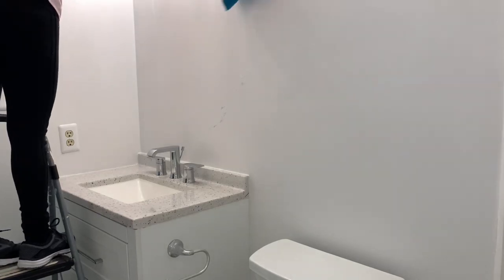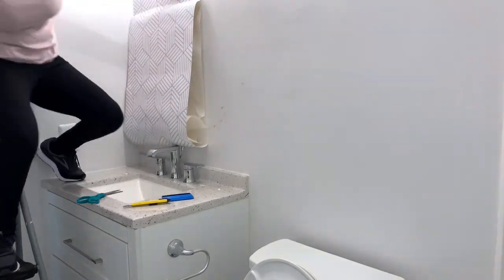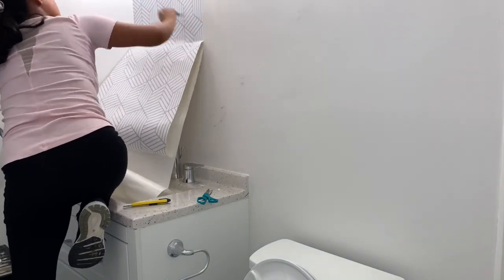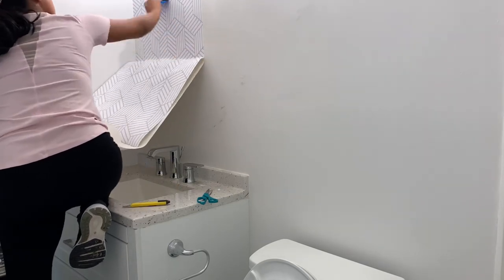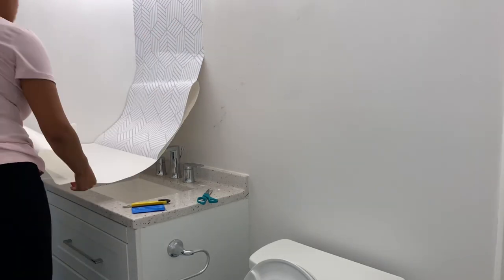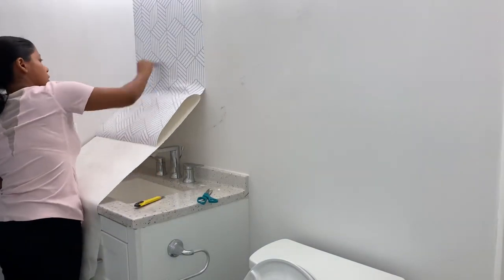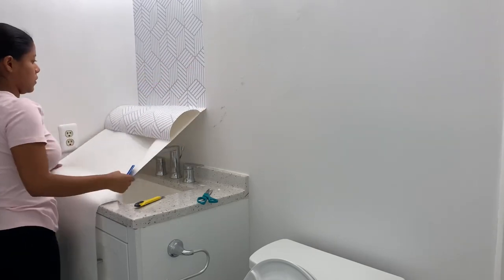Now you can start applying the wallpaper. This is a peel-and-stick wallpaper, so you don't need any glue or anything like that. All you have to do is peel it and make sure you start all the way at the top, close to the ceiling. You can use an exacto knife to cut the extra paper. Then just work your way down with a scraper to smooth everything out and remove any air bubbles — everything has to be nice and smooth. Just keep peeling and smoothing all the way down.